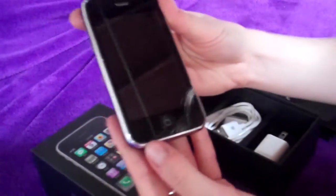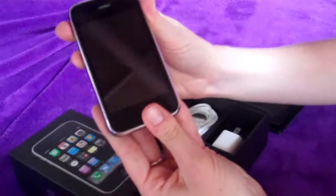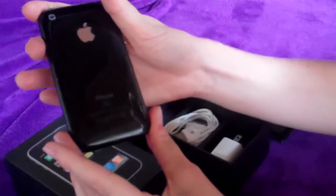And a cleaning cloth as well so you can keep it shiny and spotless as it is. So this is the iPhone 8GB 3G phone in black and it's as new. Thanks for watching.